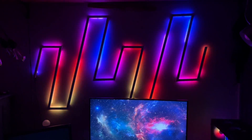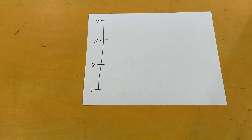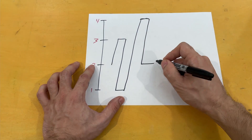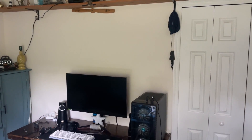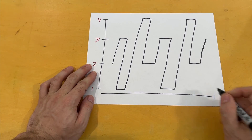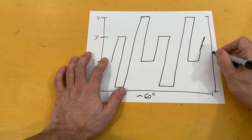The first step is to sketch out a plan of the measurements for the shape. I want this wave light to follow a repeating pattern with even segment lengths along the way. It will have four peaks and four crests. I measured how much room I have on the wall where this wave light will be installed. Using the nearest round number, the length can fit around 60 inches and the height can fit around 30 inches.